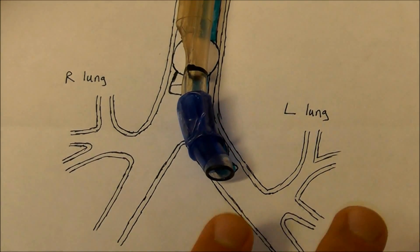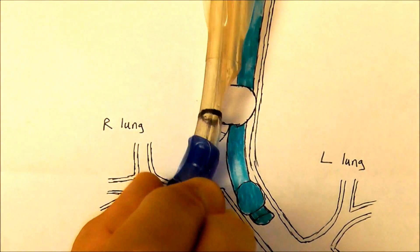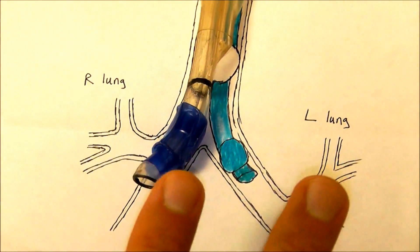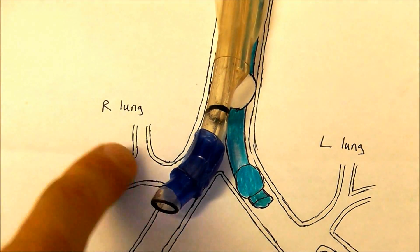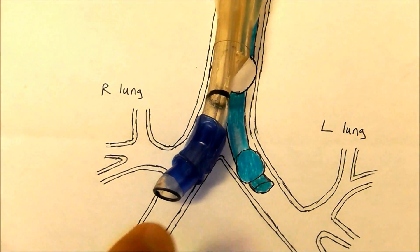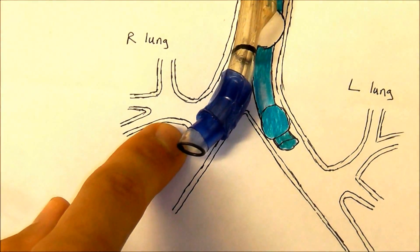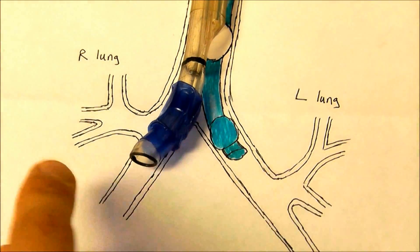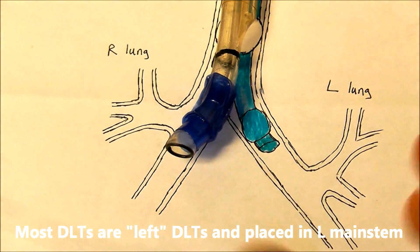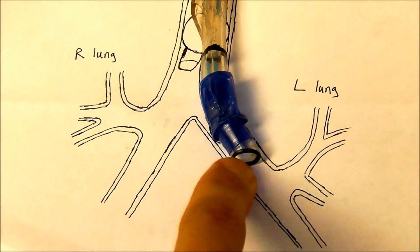It is possible to place a left double lumen tube down into the right main stem bronchus, but we don't choose to do this because the right lung has three lobes and the right upper lobe would be hard to ventilate if the bronchial lumen were placed in the right main stem. So because of this right upper lobe, the vast majority of the time we choose a left double lumen tube and place the bronchial lumen into the left main stem bronchus.